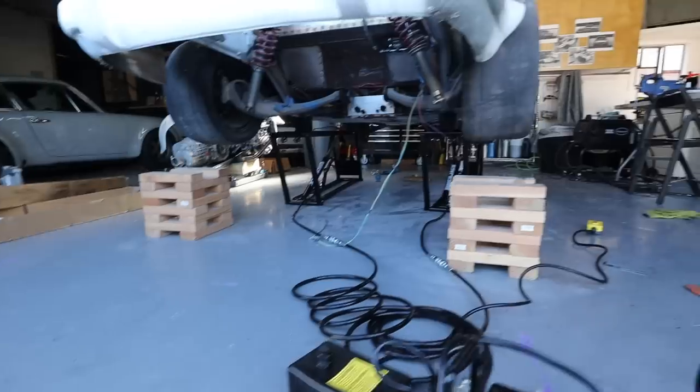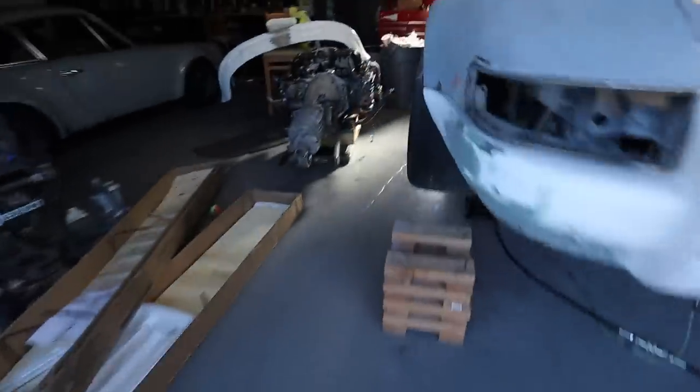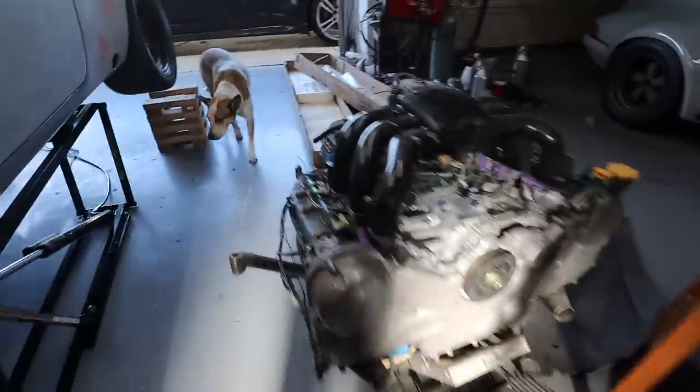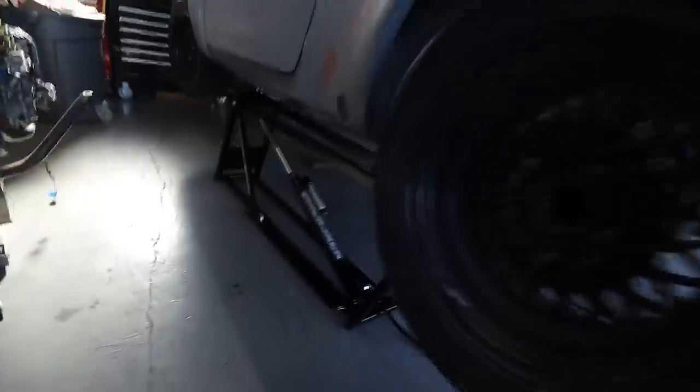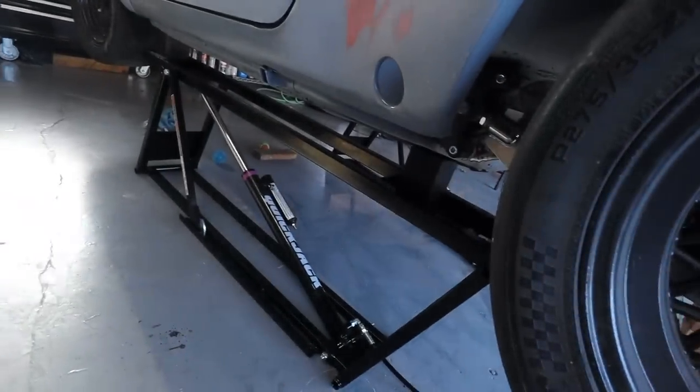That's a lot of space, man. From this edge here — we'll get the bumper off, but it looks like I have like three, four feet. As long as I can get the engine in with the air intake without having to take it off, that would be absolutely beautiful. Alexa, garage light on. That's what it looks like underneath. Looks like it's holding really well.